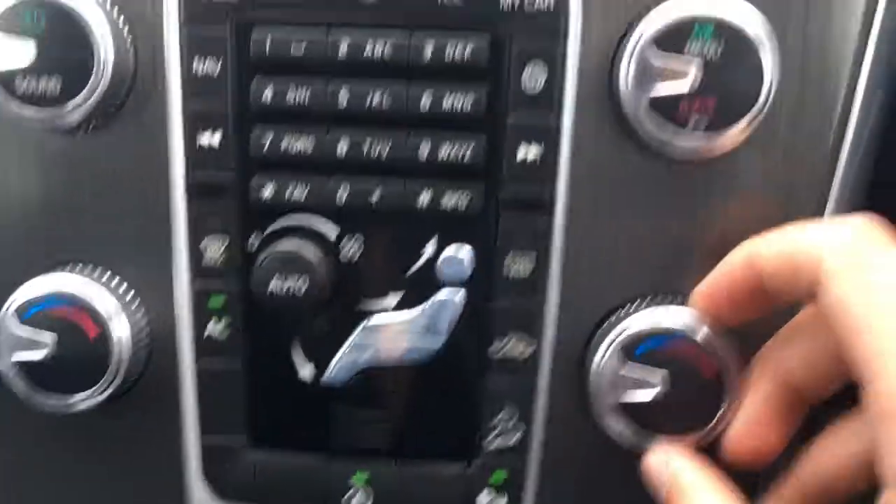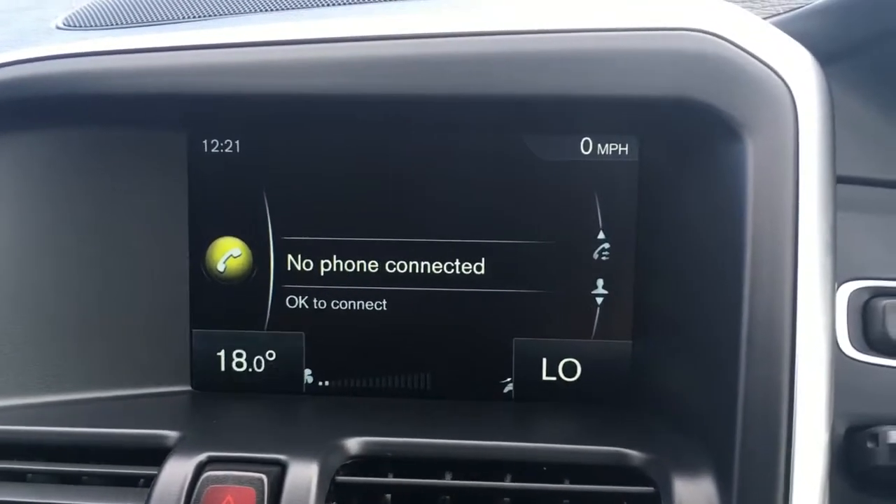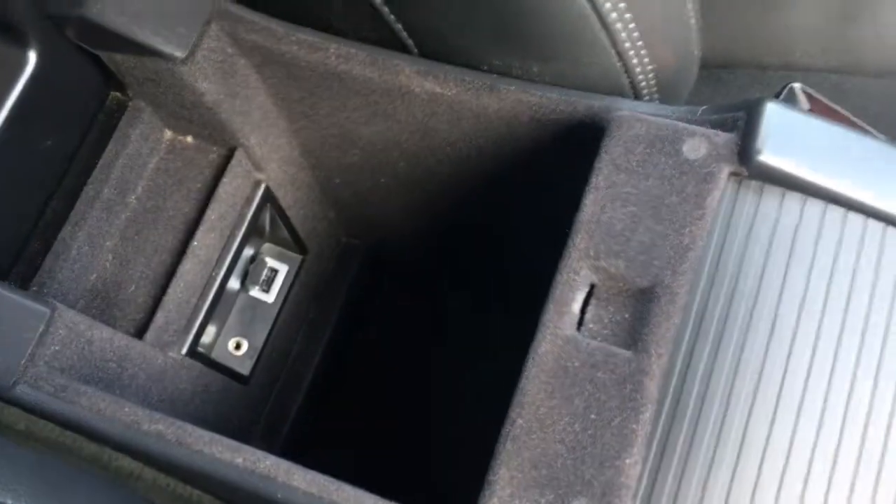We've got the dual-zone climate control just here, so the temperature appears on screen and both sides can be adjusted independently from one another. There are a couple of cup holders beneath this hatch, which are always useful, and the central armrest opens up to give you external connectivity along with a load of storage space.